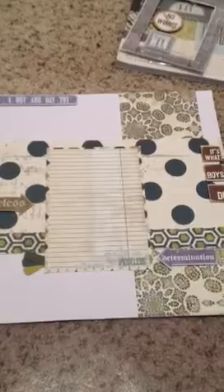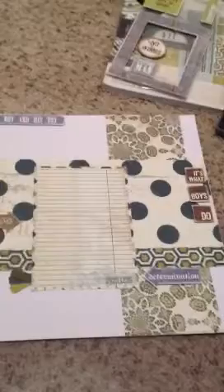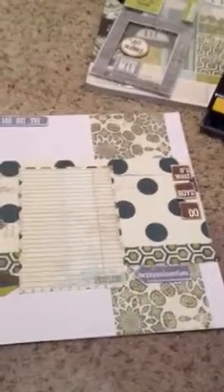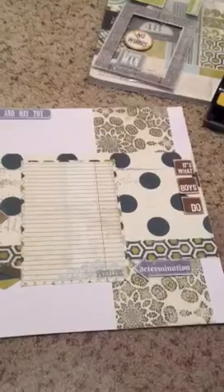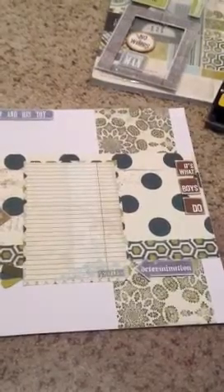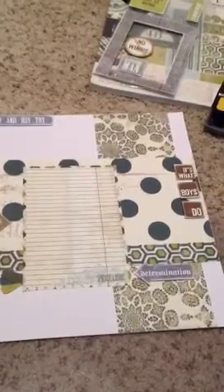You must be a subscriber. You must post a video response. You have to do a layout or a card and use one punch, two different stamps, include a group or cluster of three like items or shapes, use four different fonts or alphas, and use five different pattern papers.